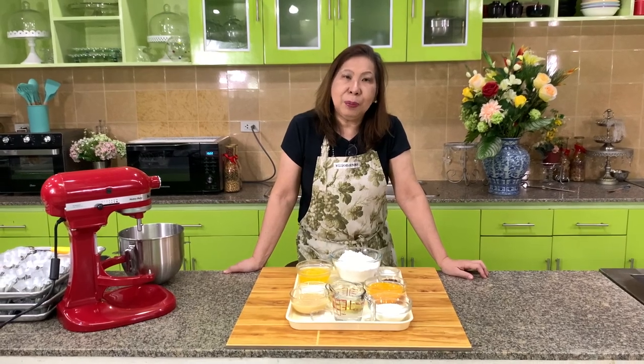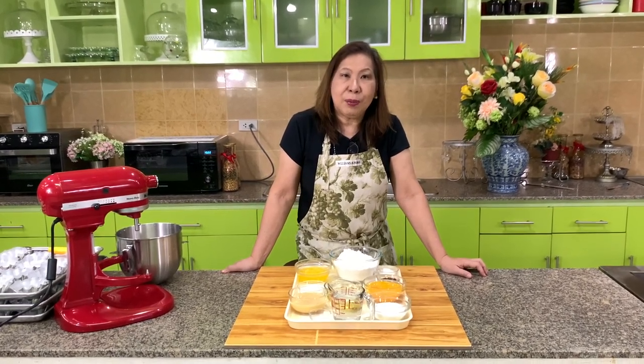Today, I'm going to show you how to make my version of the Torta Cebuana. Let's get started.